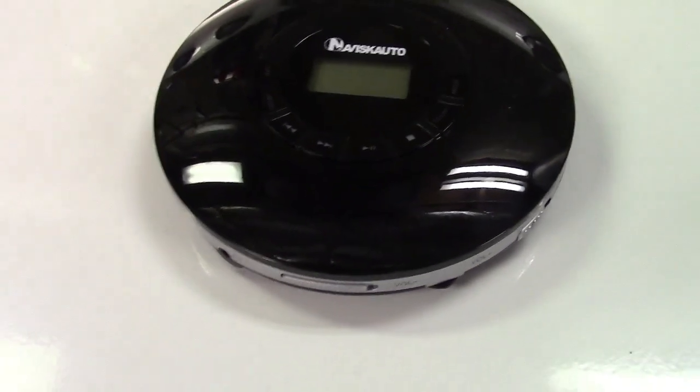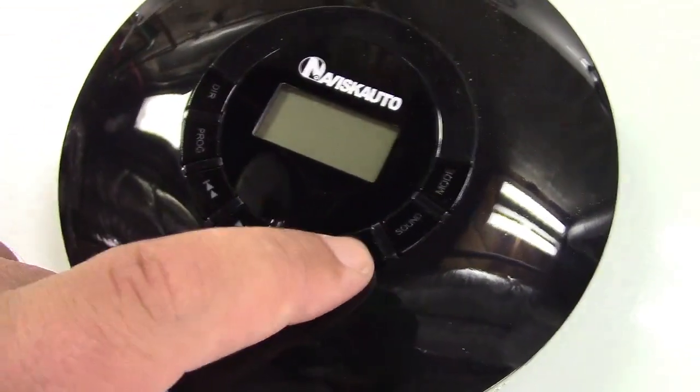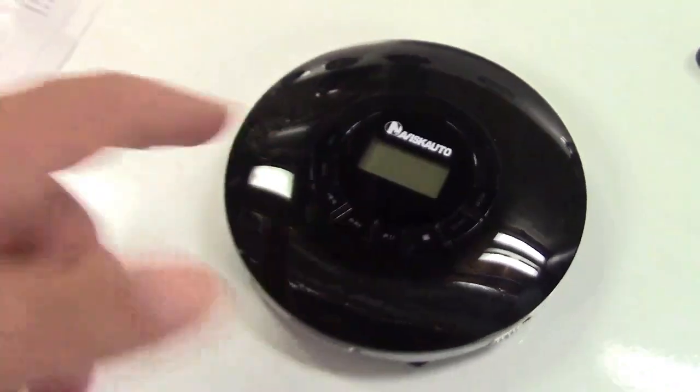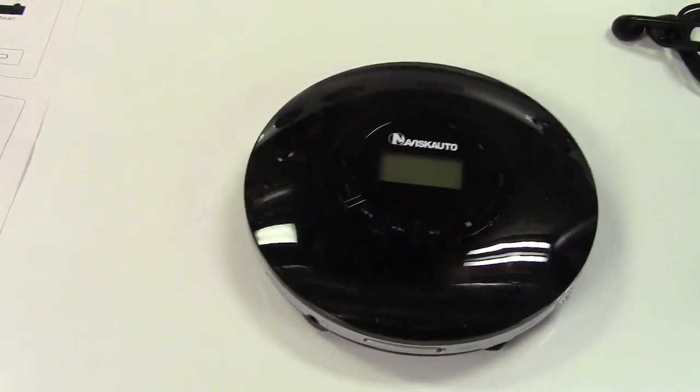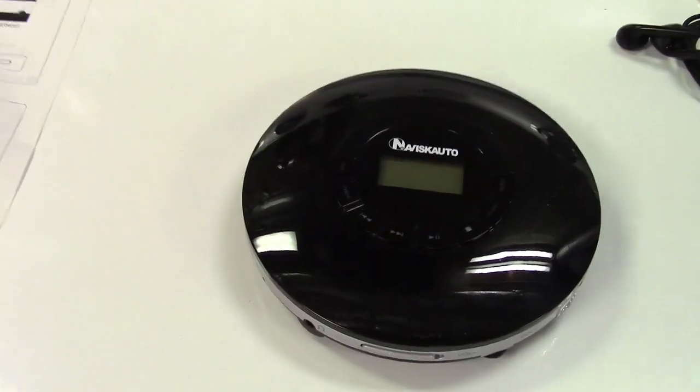This particular one is very easy to understand the controls. They're all right here going around. You have your play and pause, stop, forward and back. And you can also set up other things to have it repeat — repeat one track, repeat the entire disc. It'll even do shuffle.